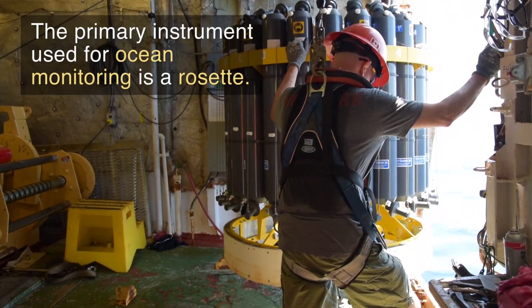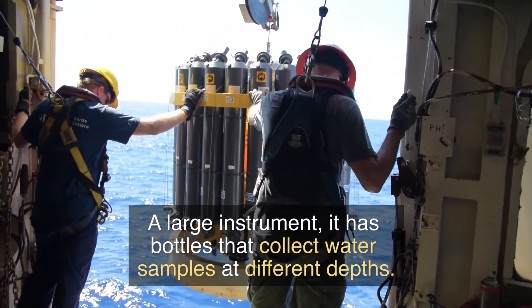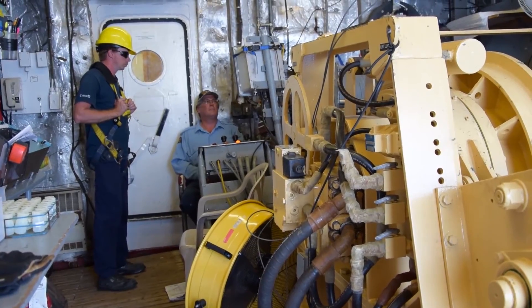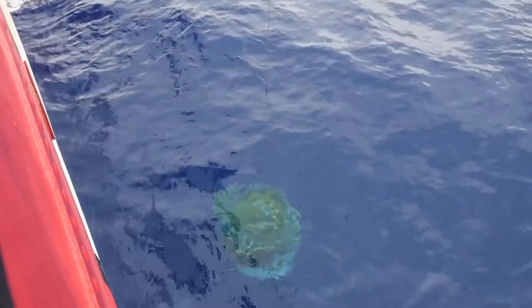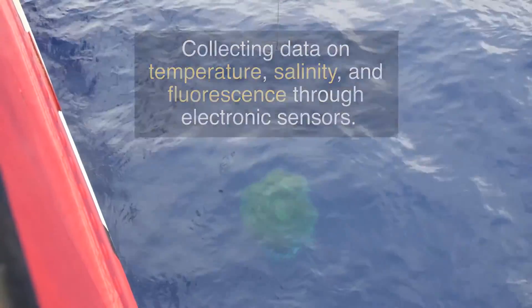The primary instrument used for ocean monitoring is a rosette. A large instrument, it has bottles that collect water samples at different depths. The rosette is lowered from the surface to the ocean floor, collecting data on temperature, salinity, and fluorescence through electronic sensors.